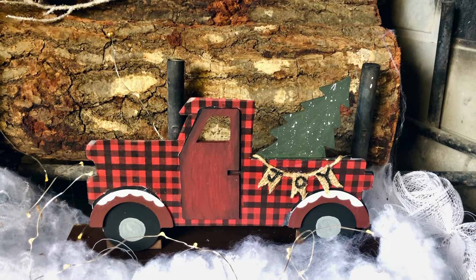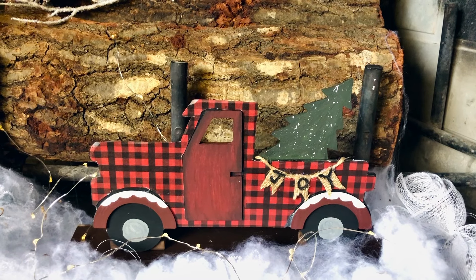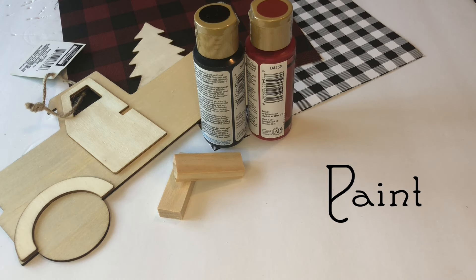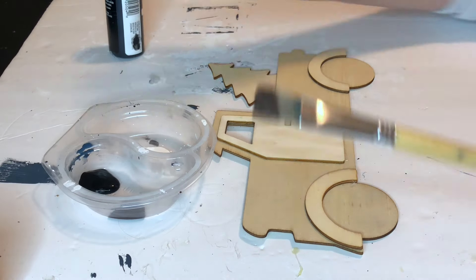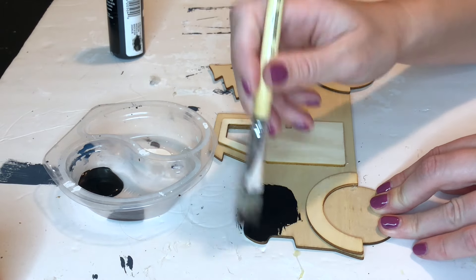This first DIY is a standing wood truck sign. I'm starting off by painting the main front part of the truck black.